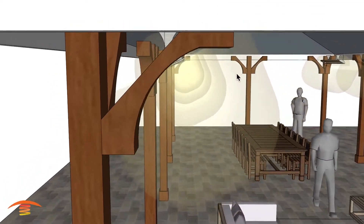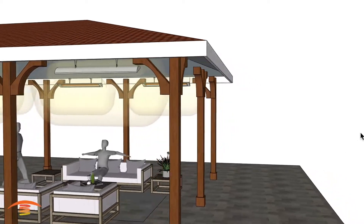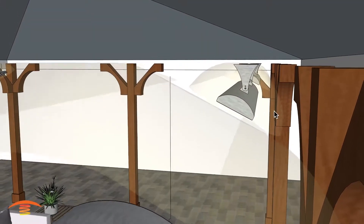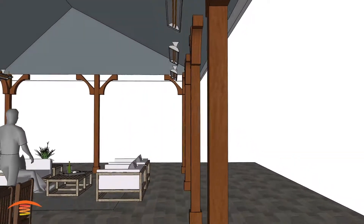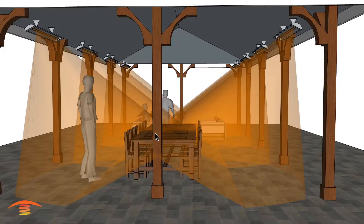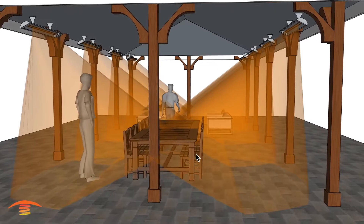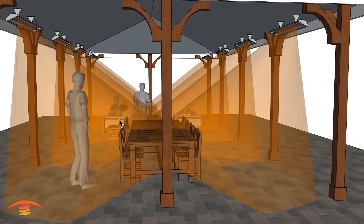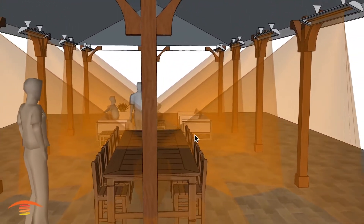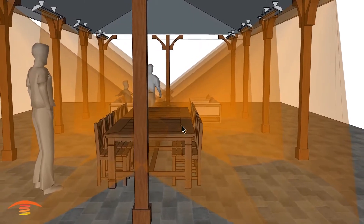These perimeter heaters are set at a 25-degree angle pointed towards the center. Clearances above are no problem. Looking at the heat footprint, as the heat travels through the space it depreciates in intensity — so if you were sitting near the heater it would be much warmer than further away. There is the possibility of crossover rays, but this represents the furthest point where intensity would still be acceptable for a seating position.